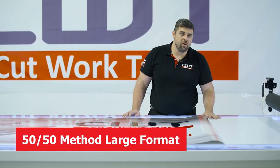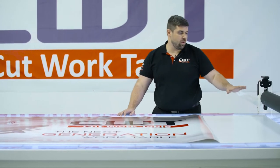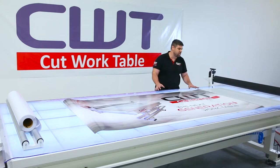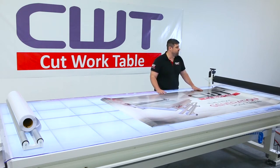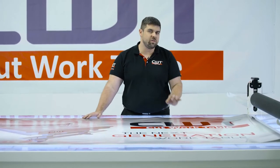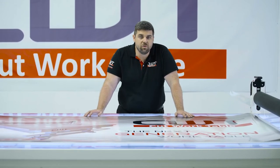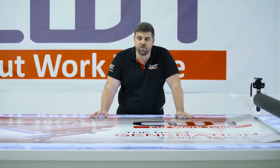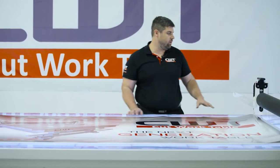We're gonna show you another method of mounting large prints using fluted polypropylene — this is called the 50-50 method. On this four by eight sign, one person can still mount it; it's just a touch slower than the last method we did. But where it really excels is if you're doing large pre-cut letters or channel letters — you can actually be a little more precise doing it this way.